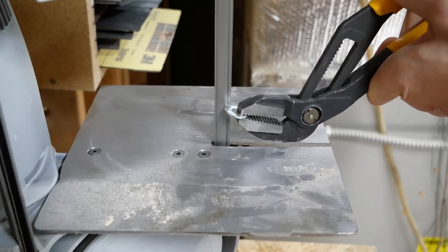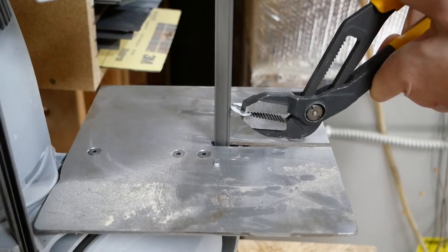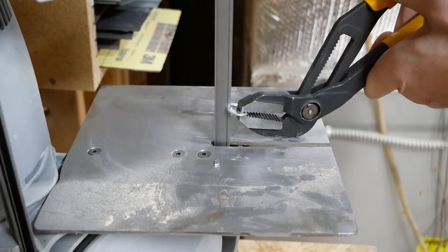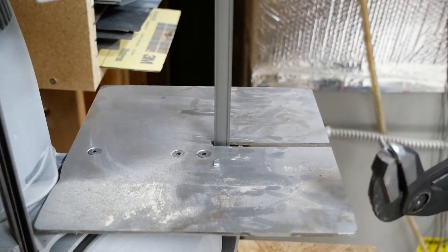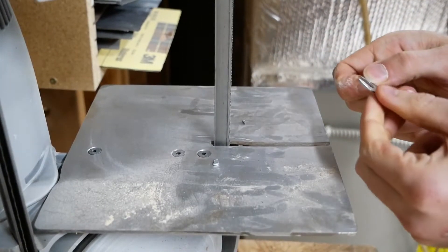As you can see here, I am taking the washer to my band saw and just cutting a little channel in the side. This will allow us to fit it around the mandrel on the oscillating tool, and then it will fasten down the aftermarket blade.